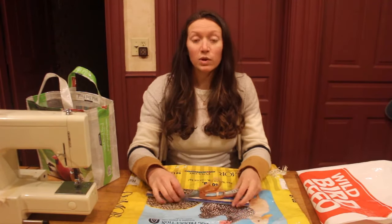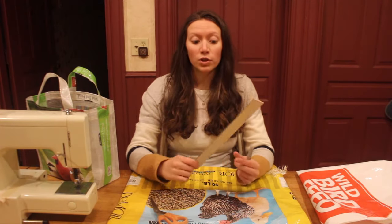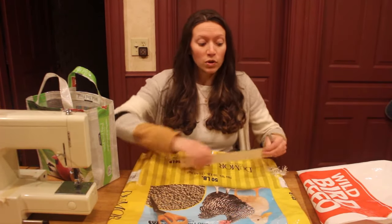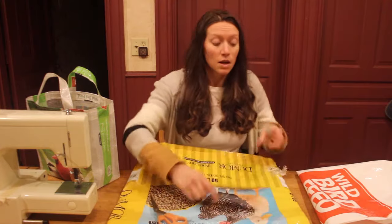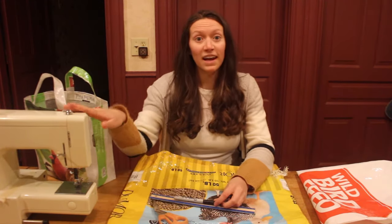Let's start with the supplies that you're going to need. You'll need a pair of scissors and some type of rigid ruler — you're going to use this for measuring and also for making creases. You will also need a marker of some sort and a sewing machine.